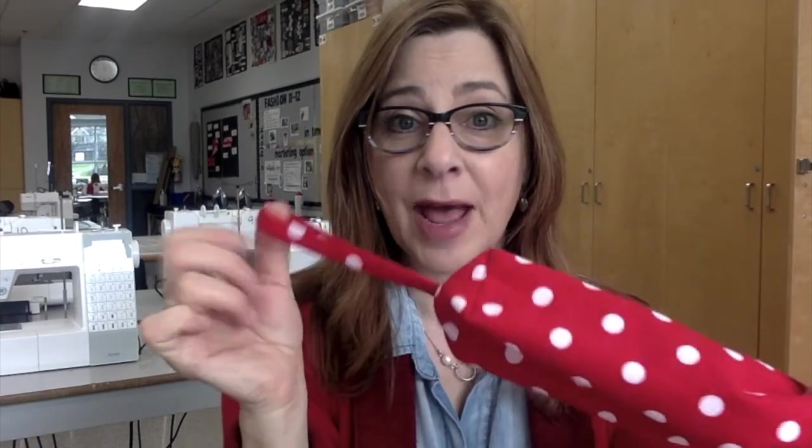In this pencil case you'll learn how to zigzag your edges to stop the fabric from fraying, how to sew in a zipper and edge stitch it, how to make a strap, and how to box the corners to create a square shape. All of those techniques can also be used for a more advanced project like a cosmetic pouch or a messenger bag. So if you're ready, I'm going to show you what you need and how to do it.